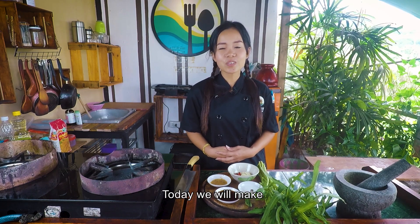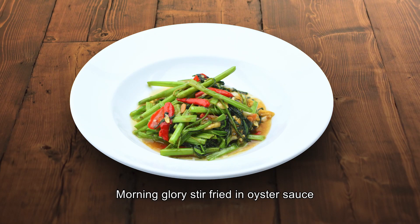Hi, I am Apple from Riverside Thai cooking class. Today we will make morning glory stir-fry in oyster sauce.